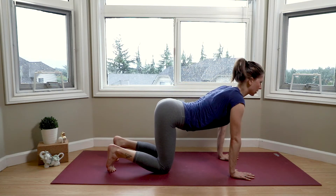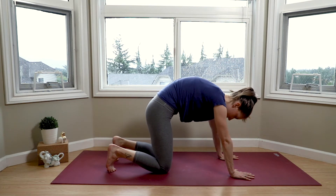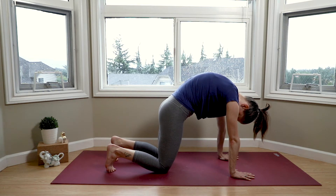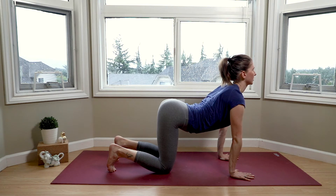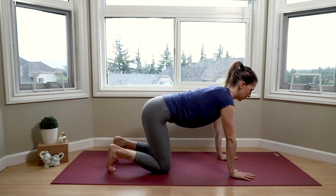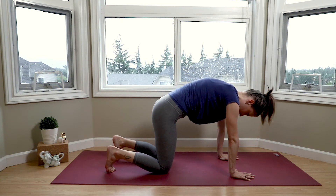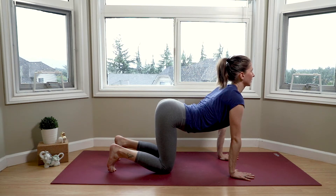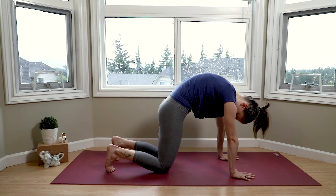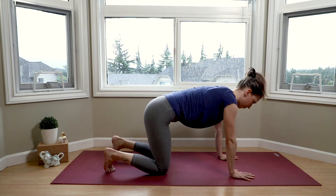Inhale for cow pose. Exhale for cat. Inhale for cow — pressing the ground firmly away with our hands. Exhale as we round the spine and allow the neck to fully relax and just dangle. Last round: inhale for cow. And exhale as we come to our neutral tabletop position.